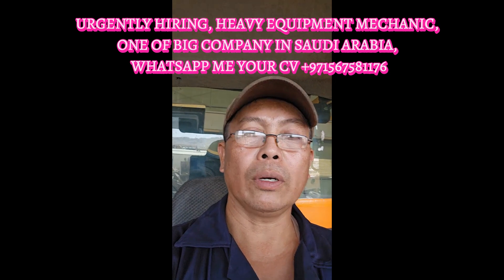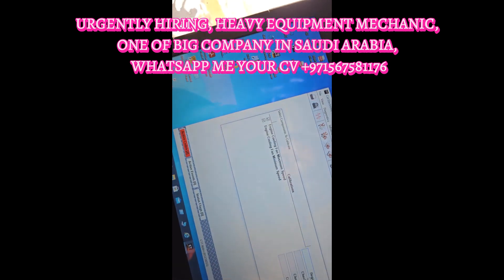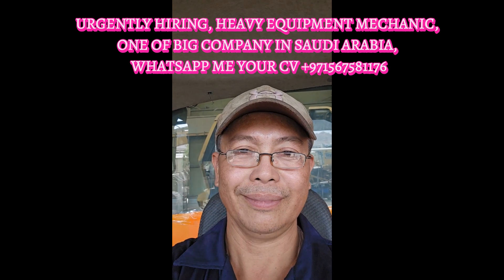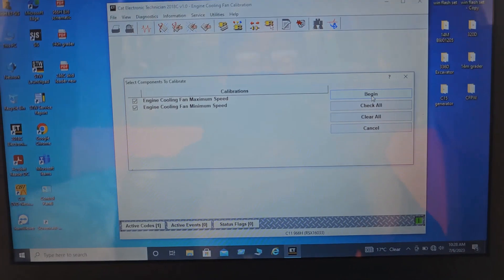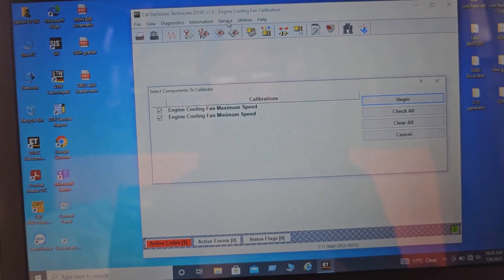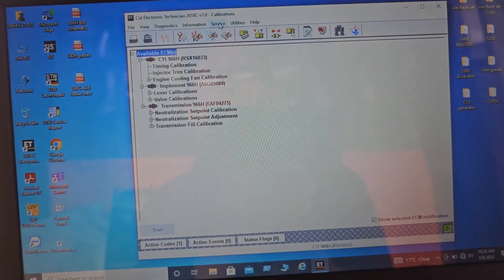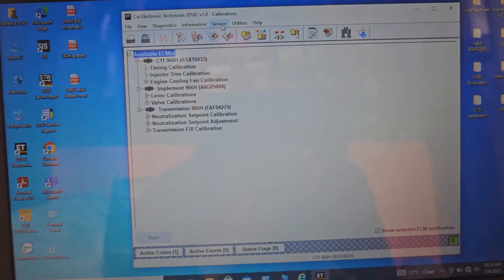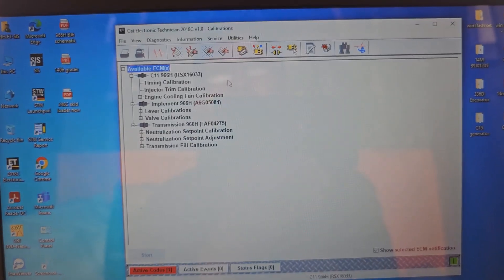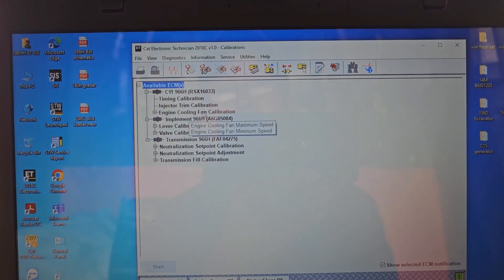So now I am going to show all of you the calibration process. I already set it to the calibration position. You go to Service, click Calibration, and then choose which one you want to calibrate — for example, timing calibration, injector trimming calibration, and engine cooling fan calibration.